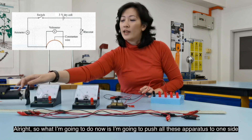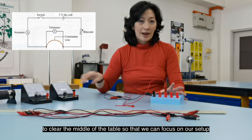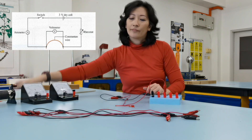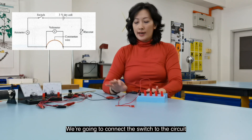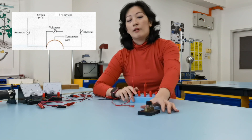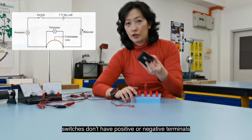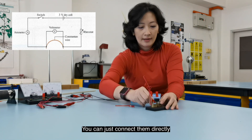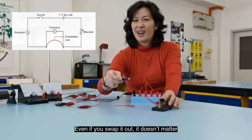I'm going to push all the apparatus to one side to clear the middle of the table so we can focus on the setup. Next, we're going to connect the switch to the circuit. It doesn't matter whether you connect positive or negative to the switch because switches don't have positive and negative terminals.